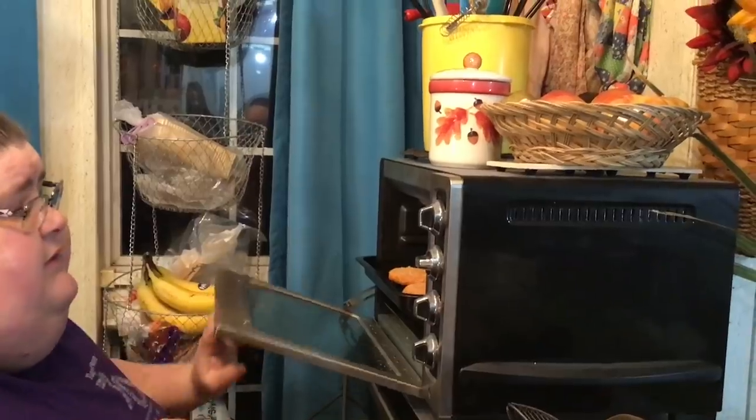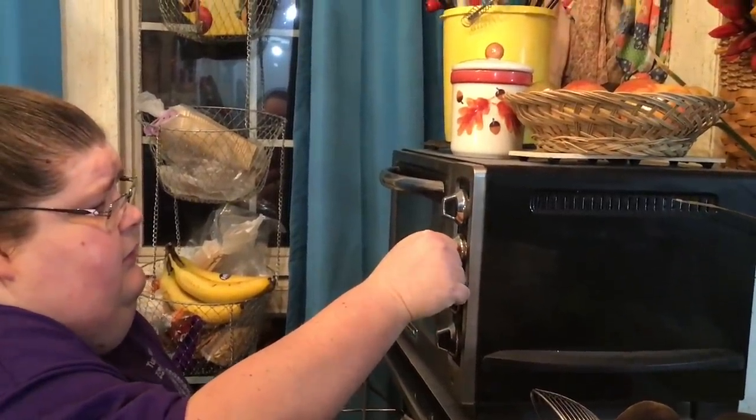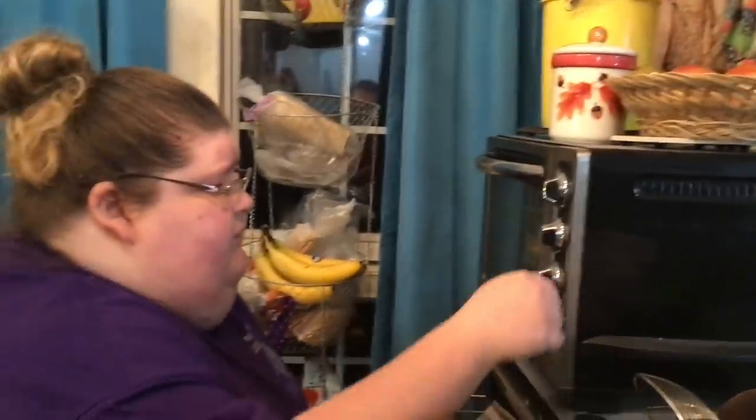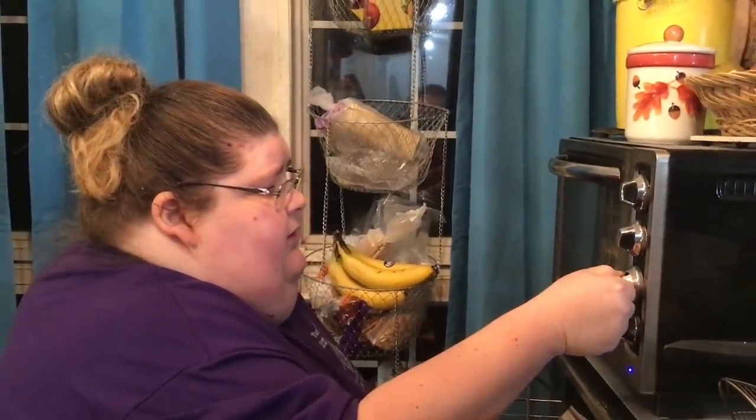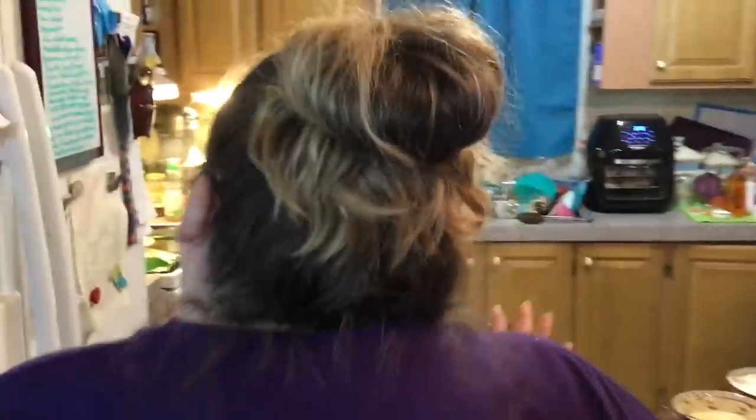Let's see — we'll put them on bake, maybe 375 degrees, and probably about 15 minutes. I'll flip them halfway through so the other side gets golden brown, and we'll just make sandwiches out of them.